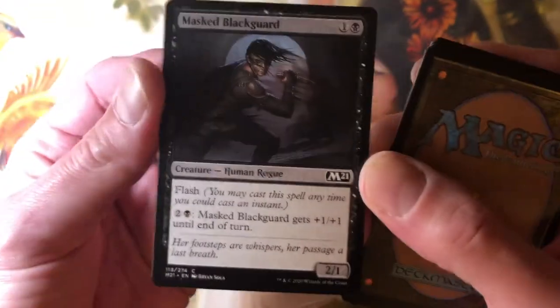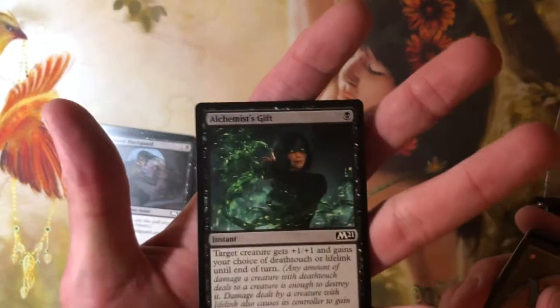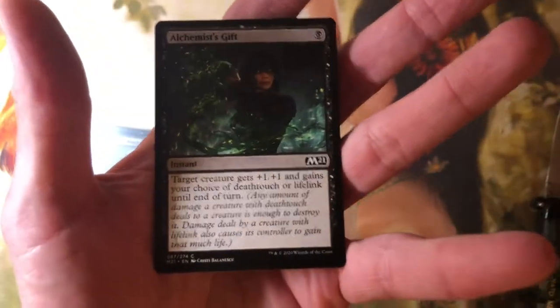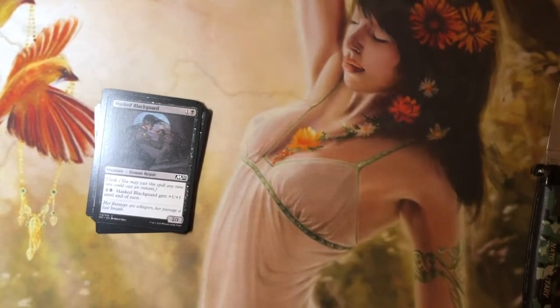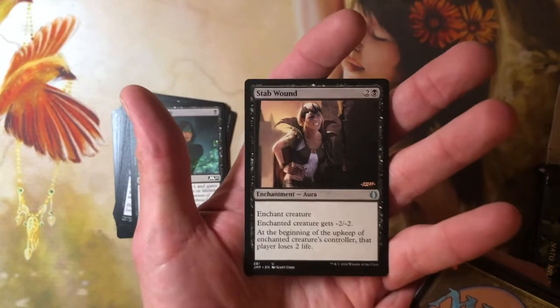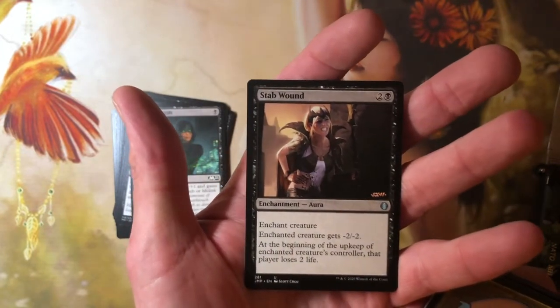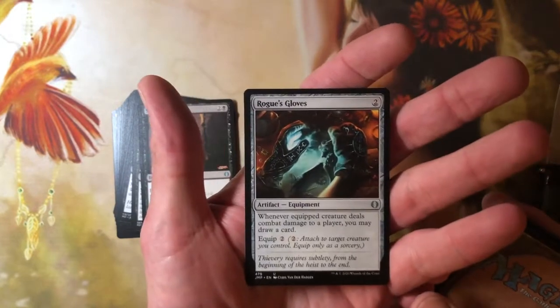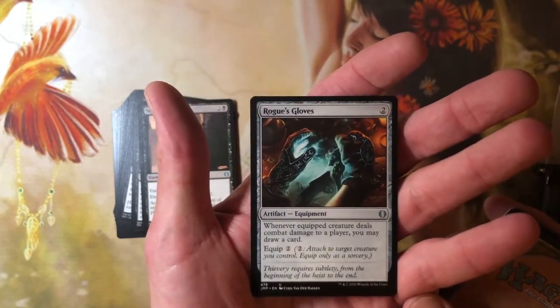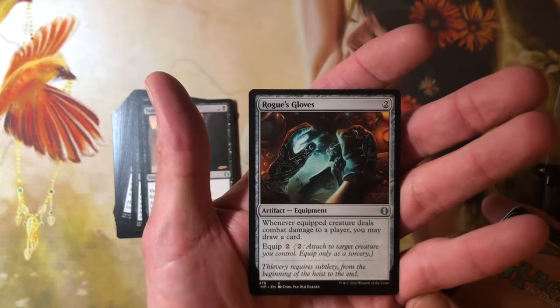We do get M21 cards in here — there are M21 reprints. This is Alchemist's Gift. We've opened enough M21 on this channel for me not to have to read that. Stab Wound is a Jumpstart uncommon reprint. Rogue's Gloves — that's a two-cost equipment. Whenever the equipped creature deals damage to a player, you may draw a card. Equip two.